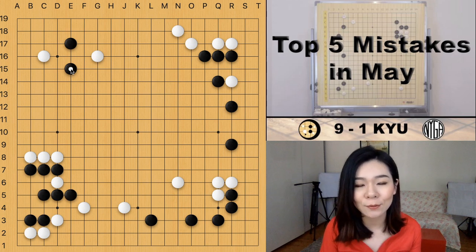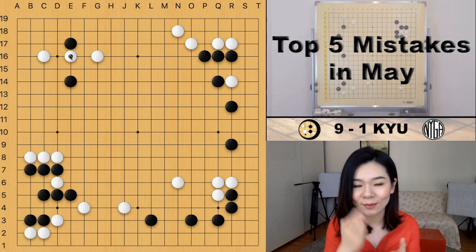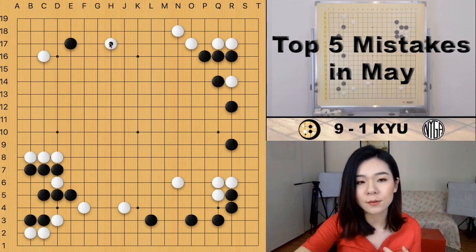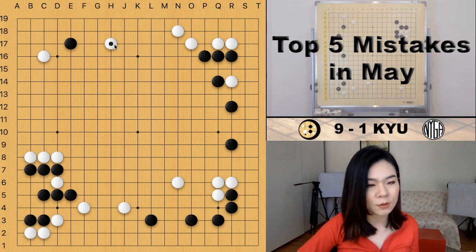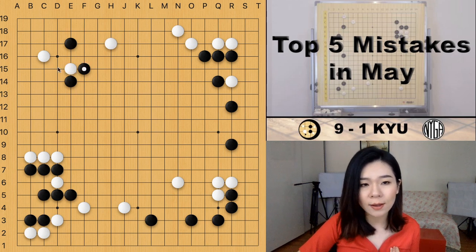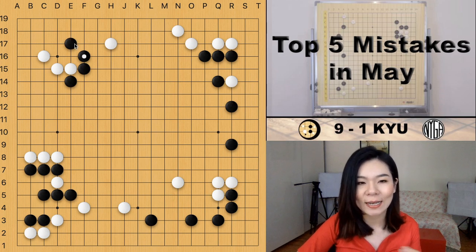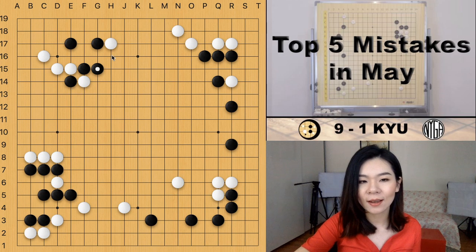Keep this in mind: if you are responding to a closer pincer or one-space pincer, you have to use the one-space jump to escape — there's no other move because if you play the two-space jump, your approach stone will get cut off. But if your opponent plays a further pincer — a three-space or two-space pincer — then you can use the two-space jump, because the cutting point is not that severe. Even if white tries to cut, white still has to come back to connect.